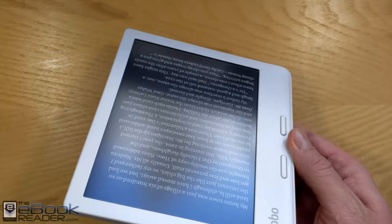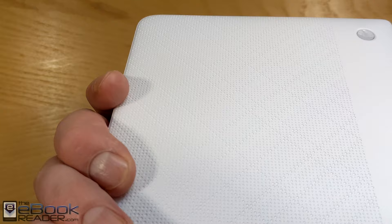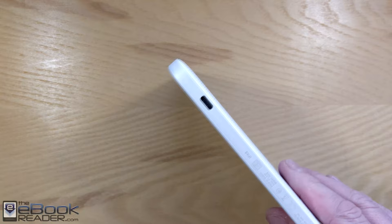They tweaked the design a little bit — it's got a different flare to the side now, and the buttons have been moved over closer to the edge. I do find them comfortable to use; they've got a good tactile response. The back has a little bit of texture, so it's not slick at all — it doesn't feel like it's going to slip out of your hand. And you've got the USB-C port here on the side.